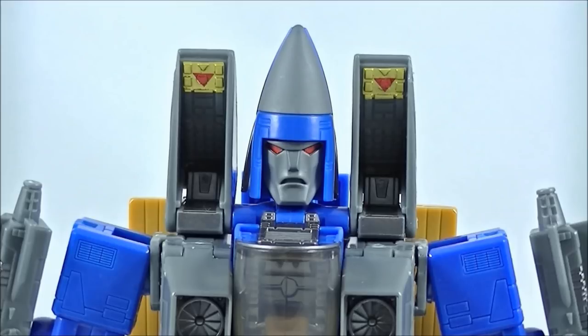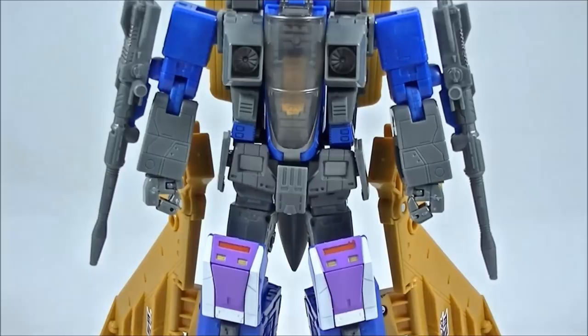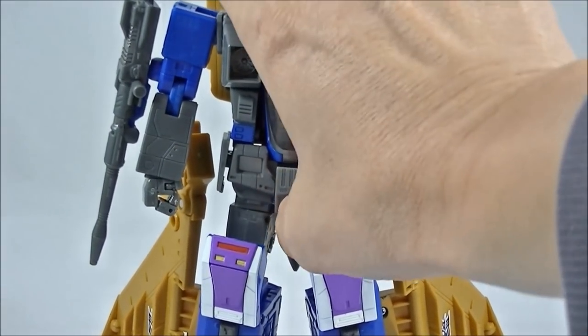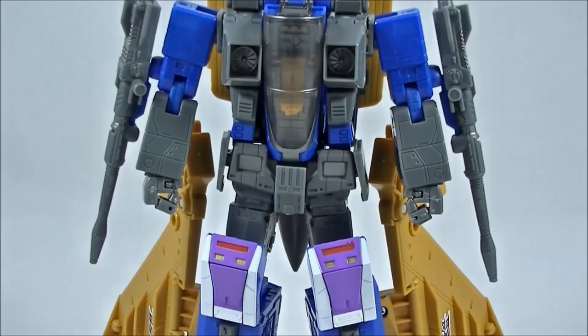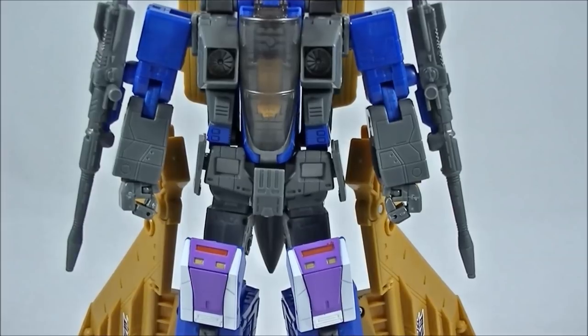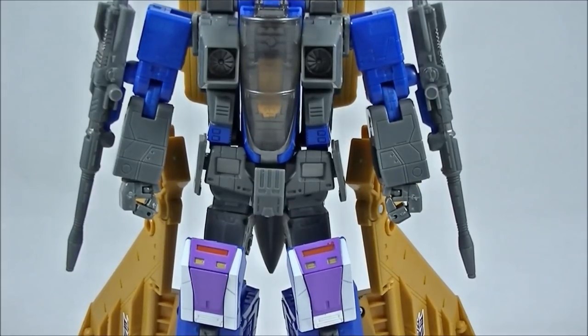So straight out of the box, first impressions are that he is slightly better build quality than Thrust, which had the notorious loose waist issue. The waist on Dirge is pretty much solid — there's no movement at all if you push it down and tab it in correctly. You can lift him up and it won't separate or flop around too much at all. So definitely better than Thrust on that.